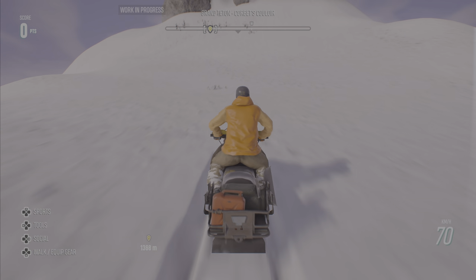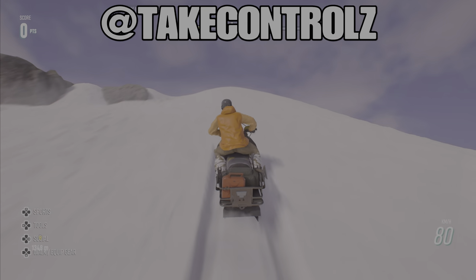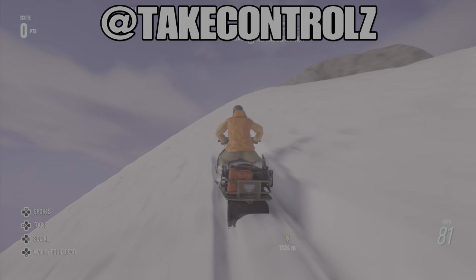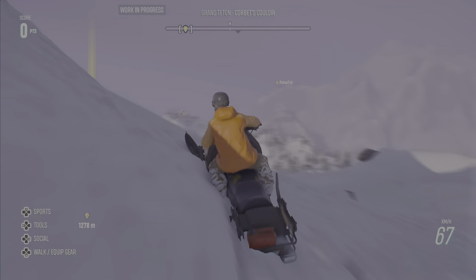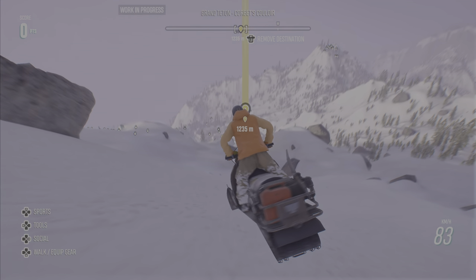Yo, what's happening guys, back on Riders Republic. Ripping about on the snowmobile again. Let's do it. Rips over these mountains, man.